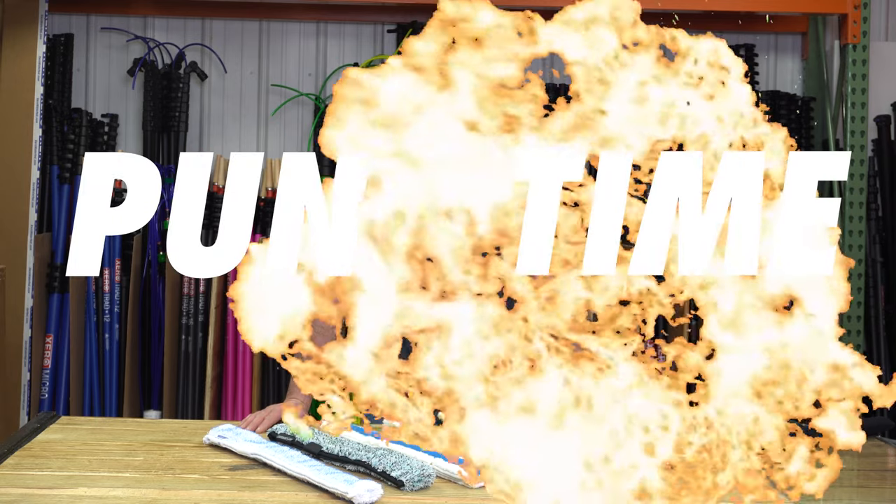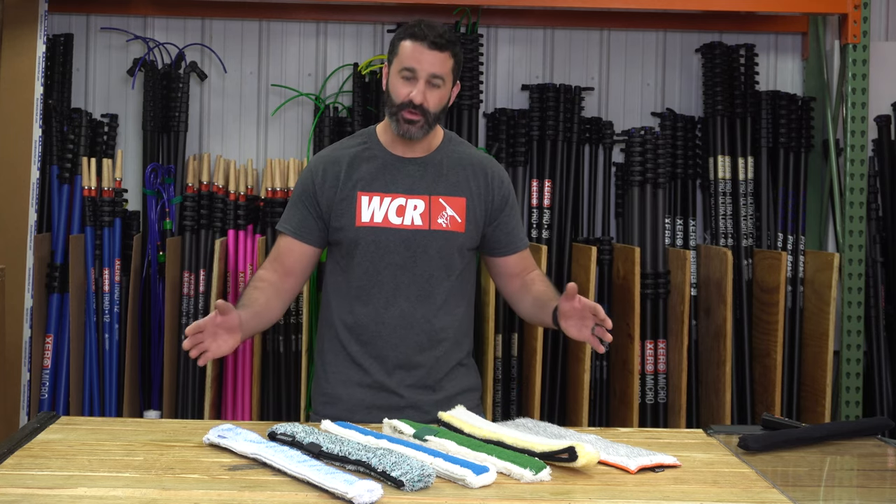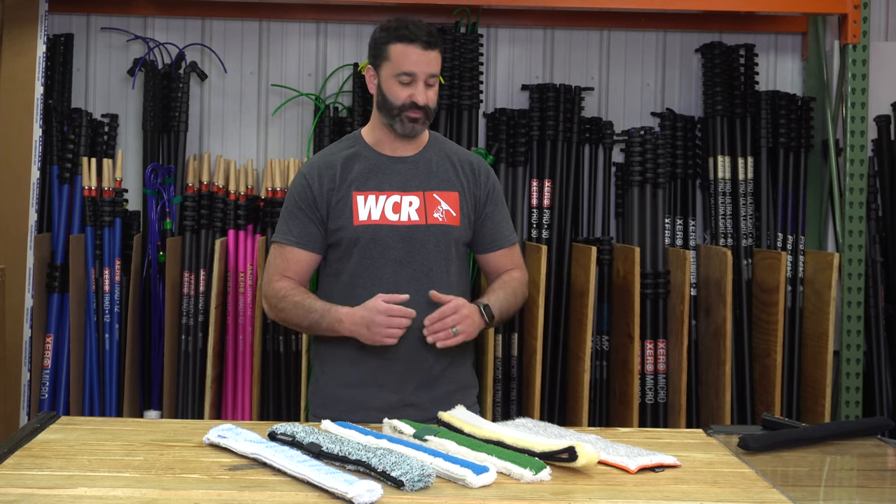You ever run on the job site and felt the need to get a little aggressive? It's pun time. We have some aggressive sleeves at windowcleaner.com. If you have really dirty windows — whether they're construction cleanup or just neglected, filthy, trash windows — you may need a really aggressive sleeve. Not talking stain removal aggressive, but just dirt aggressive. So we've compiled the most aggressive sleeves from your favorite manufacturers, and I'm going to walk through them and show you what we've got from each one.